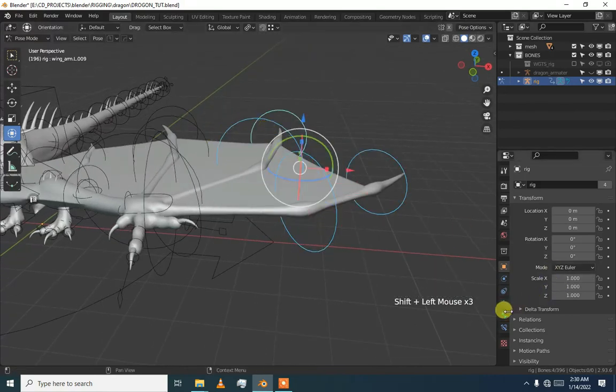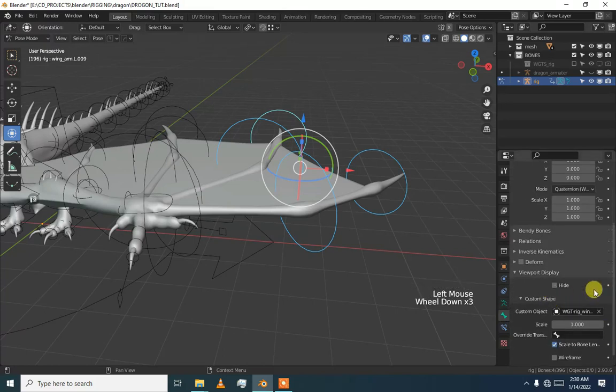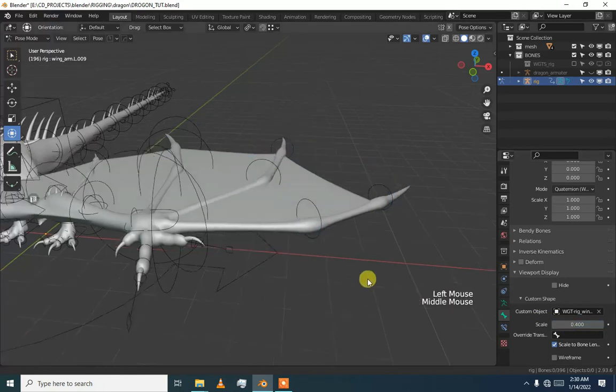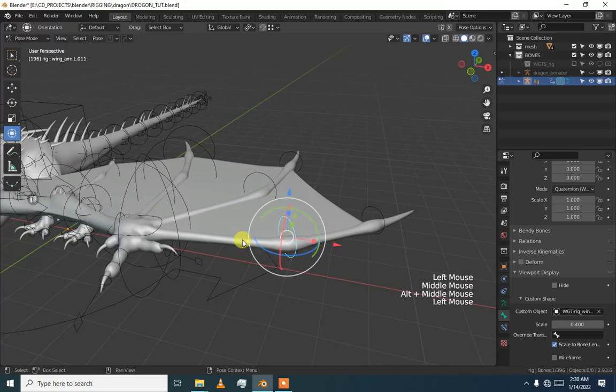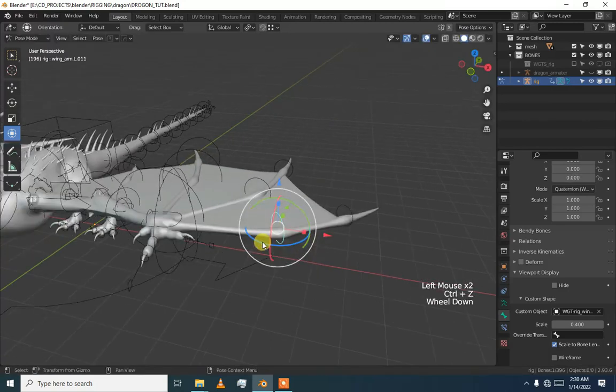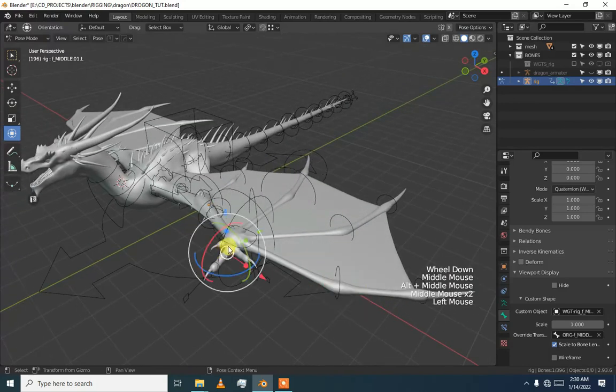These large widgets can be fixed by going to View > Display and then setting the value. Just press Alt and then you can set how much size you want for these widgets. Now we are good to go and our hand is working.